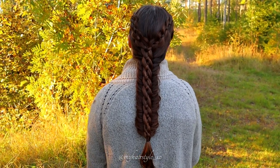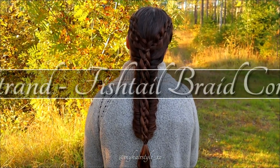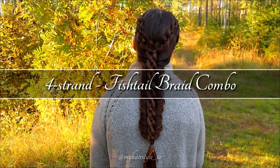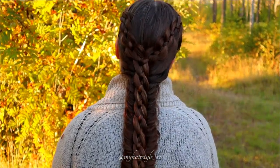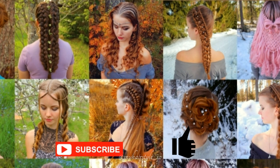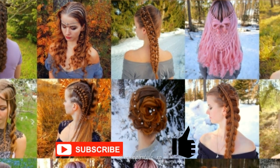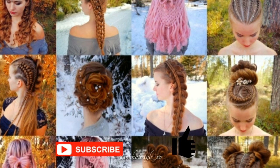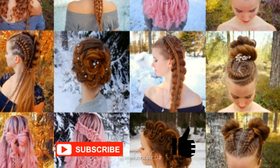Hello! In this tutorial I will show you how to create this 4-strand hairstyle braid combo. This is my hairstyle XO. In this channel I will show you lots of different braids and hairstyles. Hopefully you will like it.